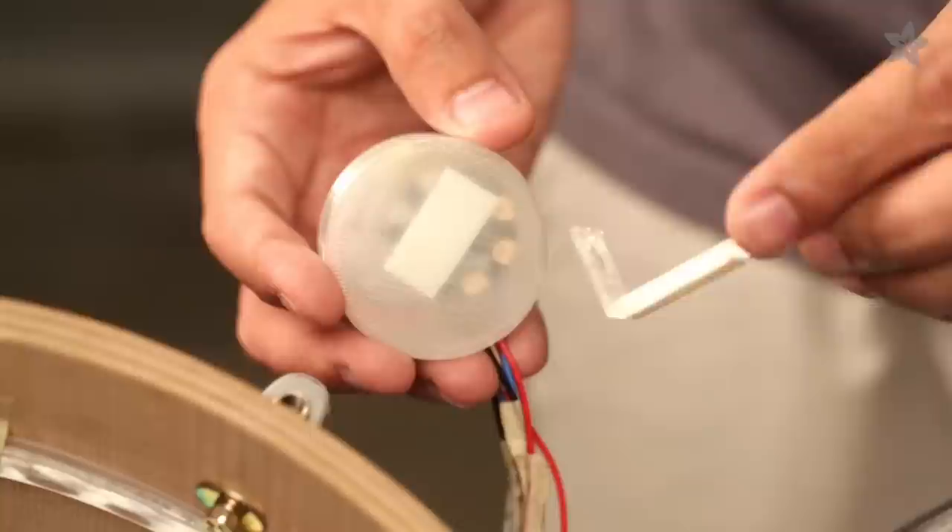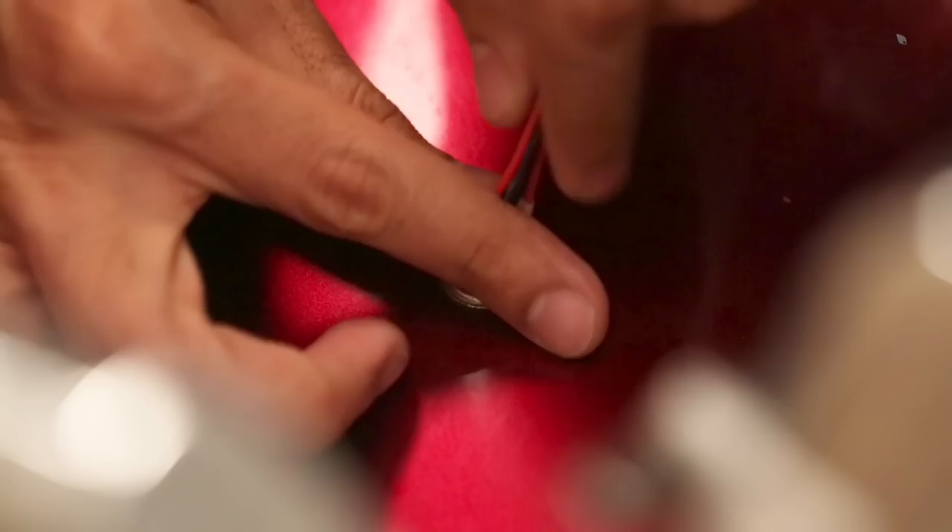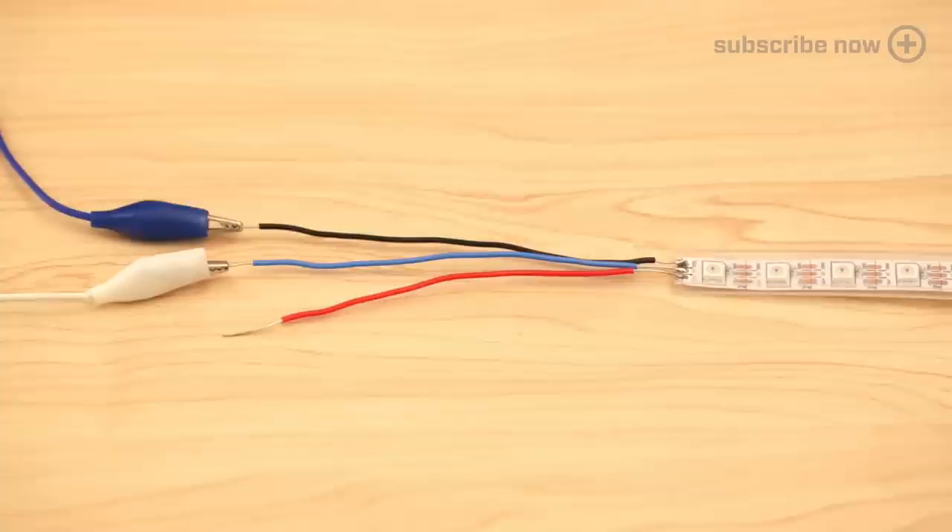The slide switch nicely mounts into the cover. Attach the hanger to the back of the case. Carefully fit the hanger onto the pin of the drum shell. You can thread the wires through the air hole of the drum shell.